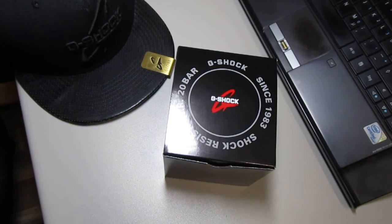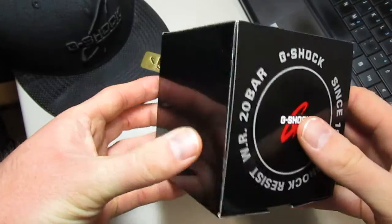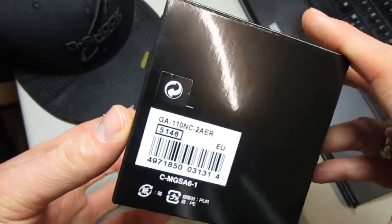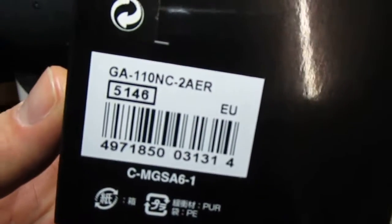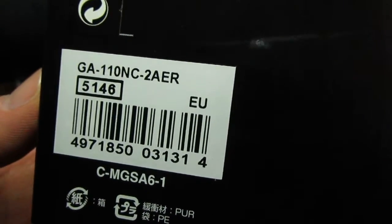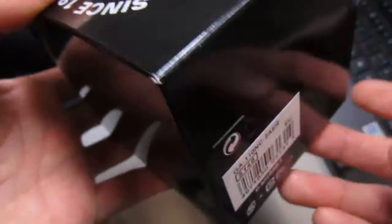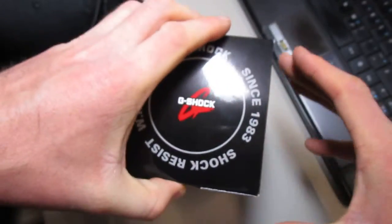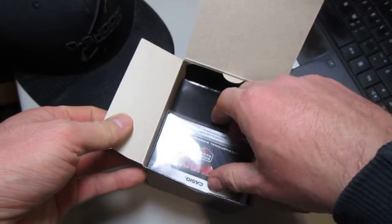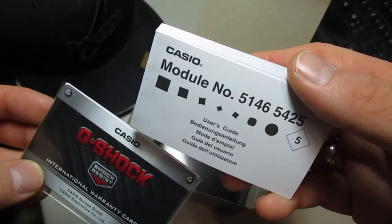Hey G-Shock fans, welcome to my next clip. Today I have here a brand new piece. It's the 23rd of December 2016, and this is the GA110 MC2A, module number 5146. It's the first review worldwide — I've never seen this piece before on YouTube. This is the first clip, warranty card, description.